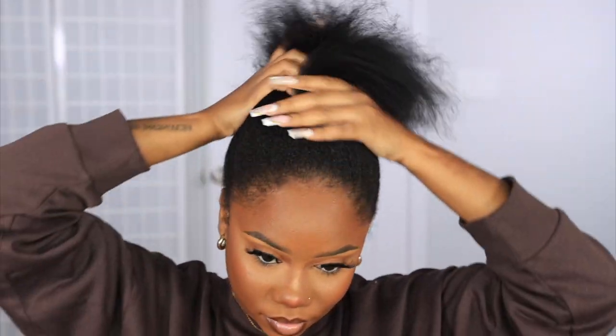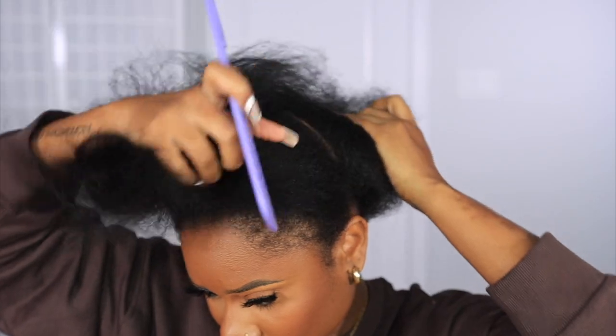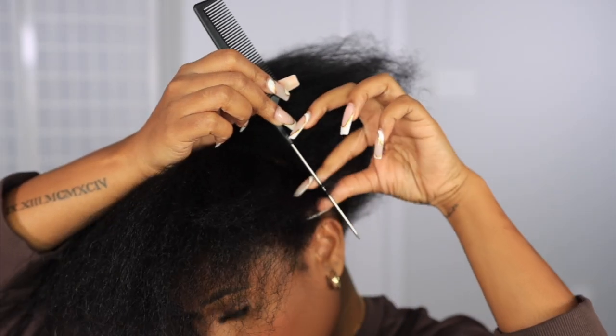Welcome beautiful people, I am Chef B. Welcome back to my channel — if you're new here, welcome! For today's video I'm going to show you guys how I style my coarse kinky blowout clip-ins with my natural hair to give me a versatile look.